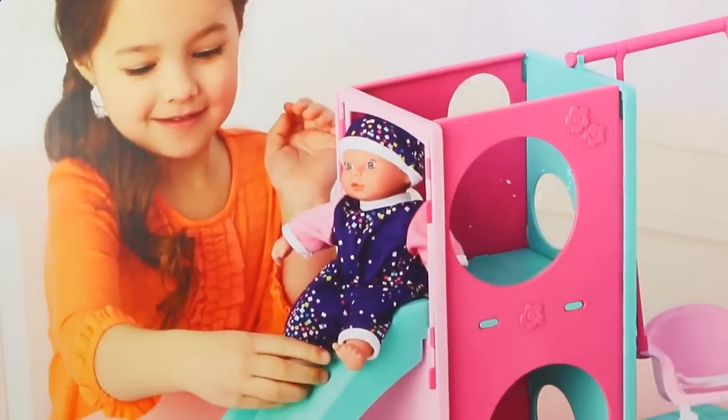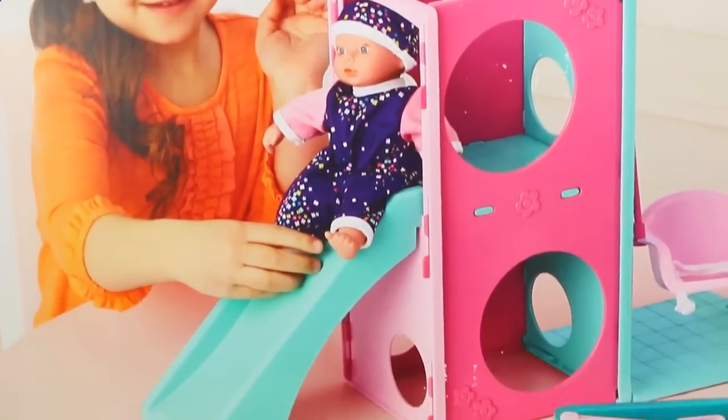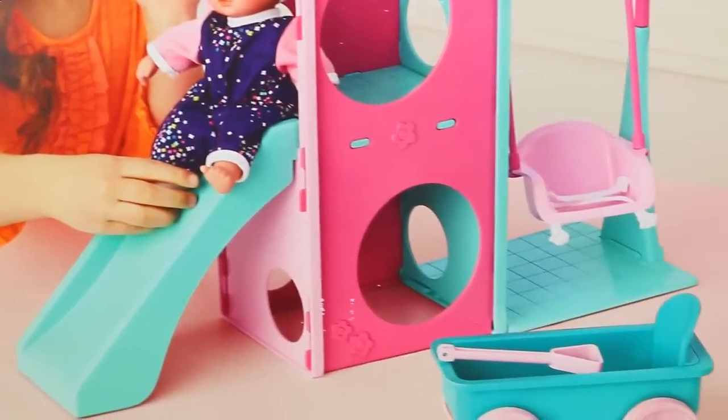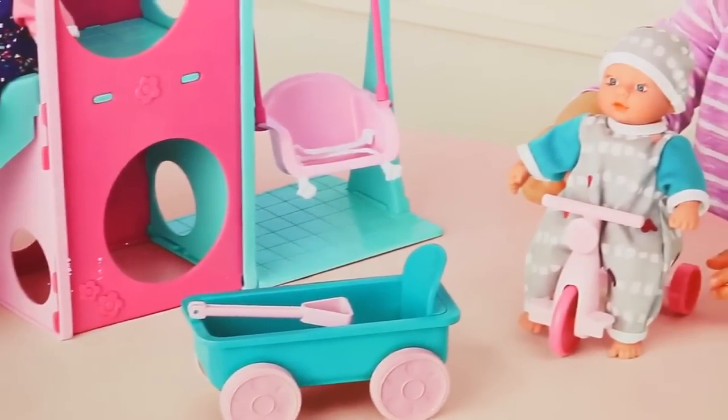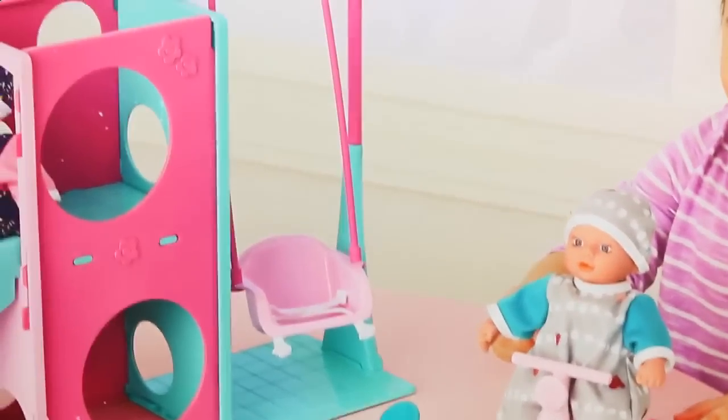It comes with two cute twin dolls, a whole playground with a slide, a little climbing area, a swing, a wheelbarrow, and a tricycle. I can't wait to play so let's get it out of the box.